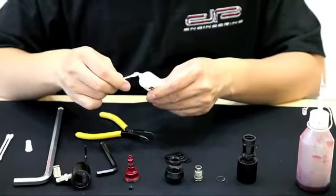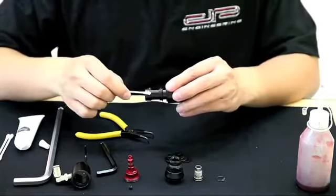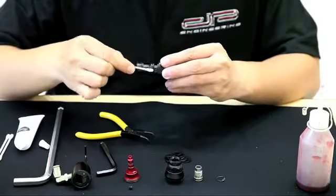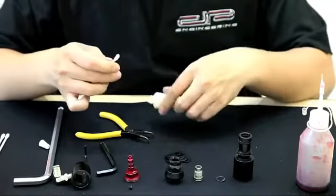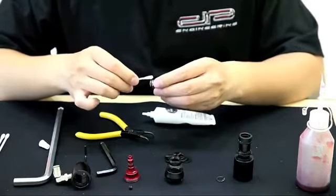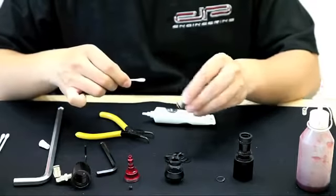Now that we've cleaned all the components of the regulator, it's time to lubricate it. First, lubricate the main body of the regulator using DP-40 lubrication. Now it's time to lubricate the velocity adjustment screw. Apply a little bit of lubrication to the one O-ring that sits at the bottom end of this piece.